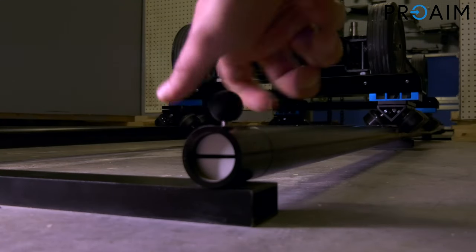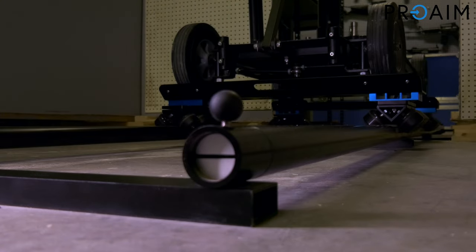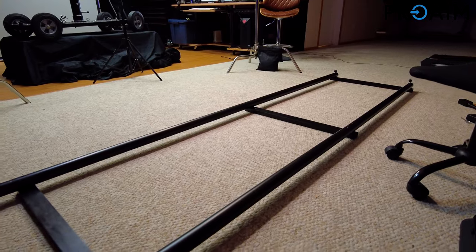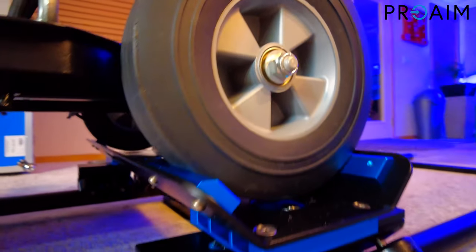Lastly, install the four safety knobs included — two on each end. This will keep the dolly safe, ensuring that it won't slide off the tracks. Now you can see we have three sections already hooked up. I'm gonna go ahead and fast forward this video.